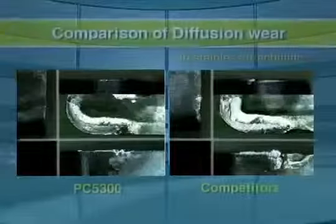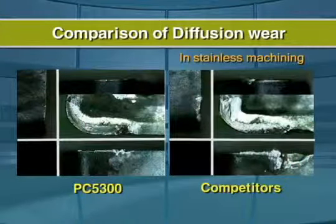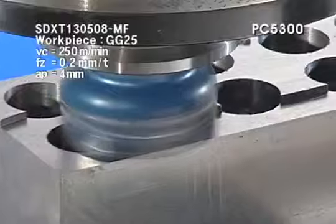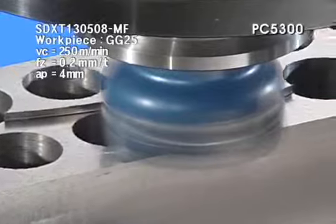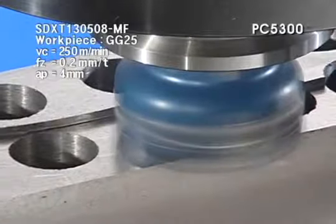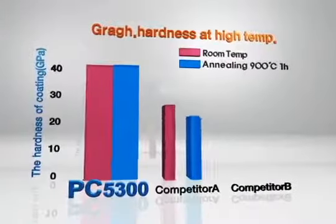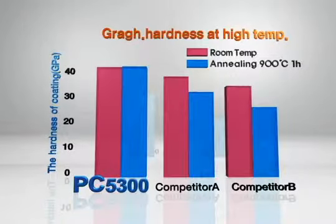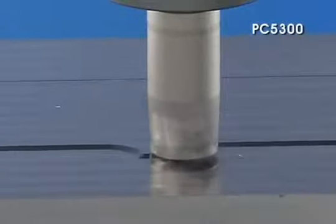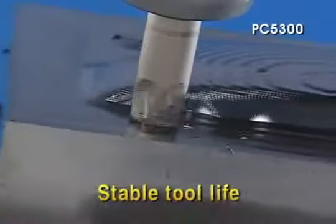By Special Surface Treatment, PC 5300 Special PVD Coating maintains the same hardness at high temperatures, showing excellent tool life in both continuous and interrupted machining. Due to high-toughness substrate, it ensures security in high-feed machining where toughness is needed.